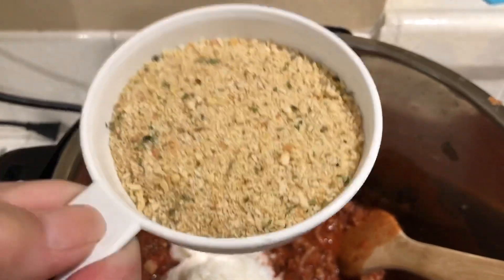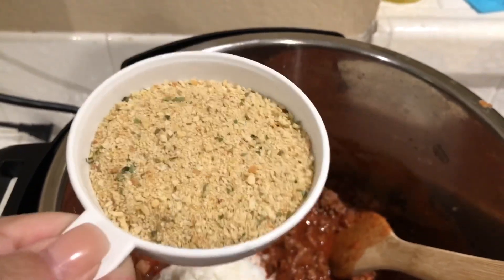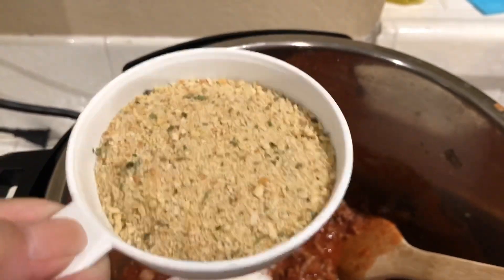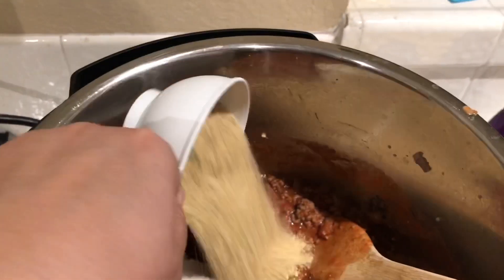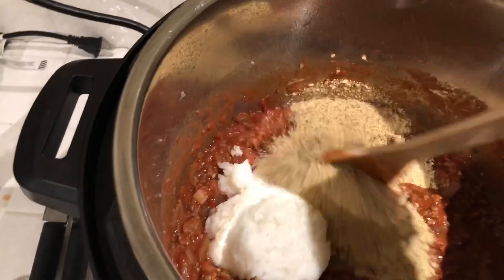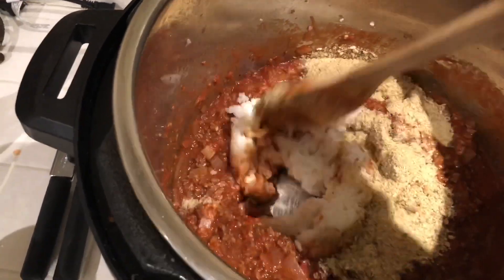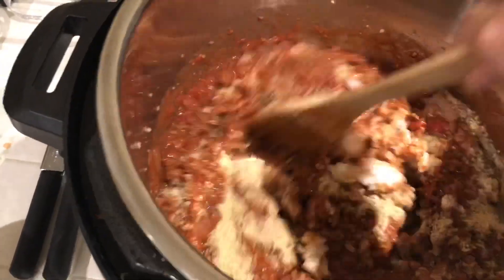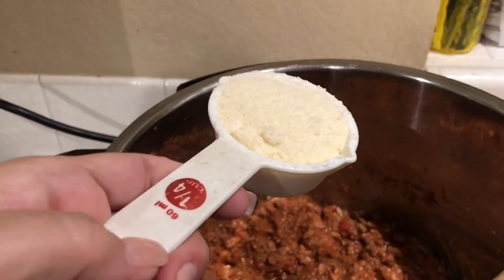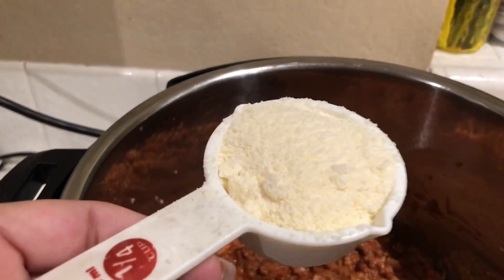Next, add half a cup of breadcrumbs — I can't find my half cup so I'm using a three-fourths cup not filled to the top, but that's about a half cup; a little more is no biggie. Mix it all in so it's all covered. Then add one fourth cup of grated parmesan cheese and mix that in.